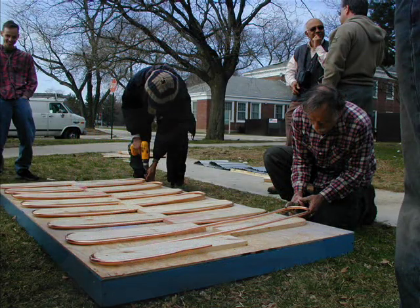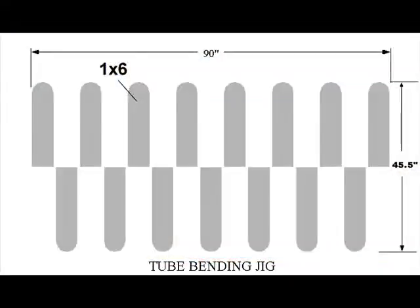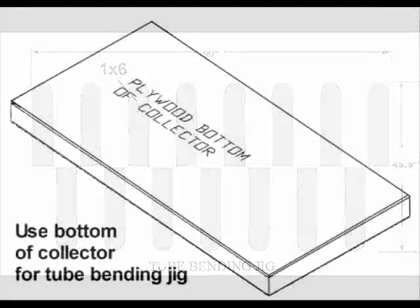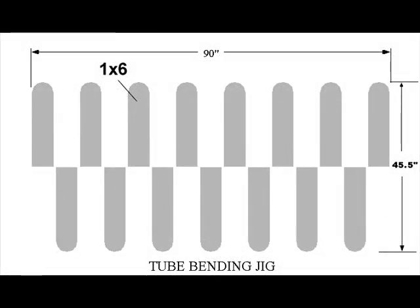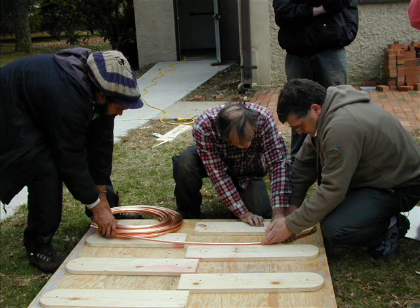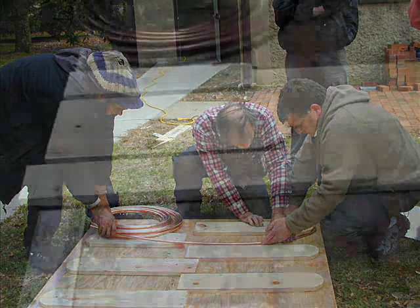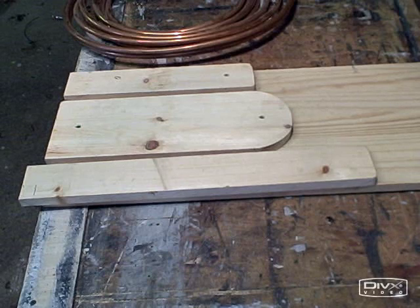A bending jig facilitates flow tube bending, maintains uniform spacing, and keeps the kinks out of the tube. Four 1x6x8s are needed to construct the flow tube bending jig on the plywood bottom of the collector frame. Sixteen 1x6x2s are made from the 1x6x8 planks. Semi-circles are cut out of each of these boards before screwing them into the bottom of the collector frame. The same lumber can be used to build the absorber plate jig.